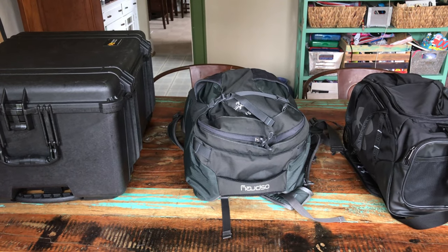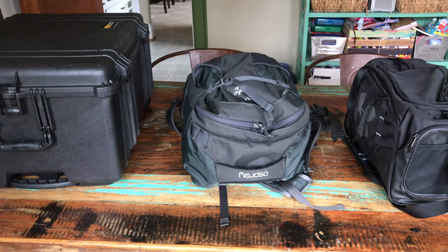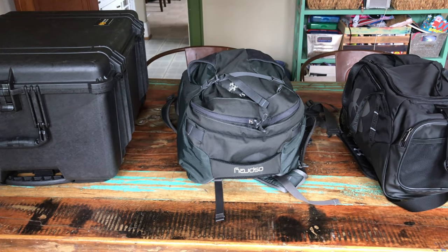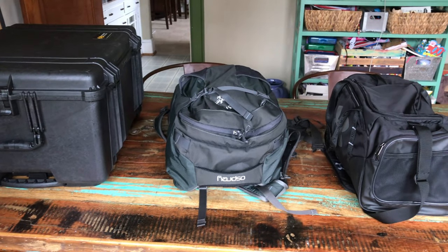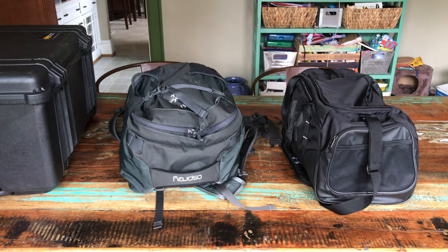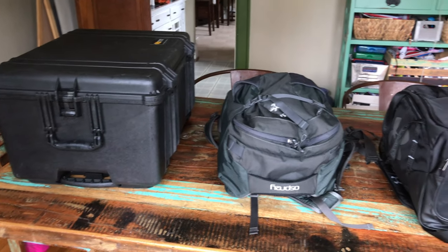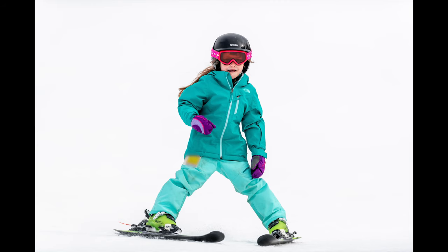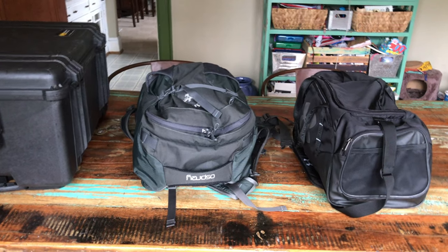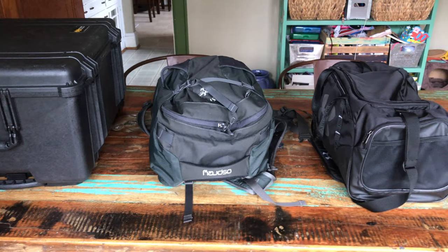Hey, this is Jesse with Create This. I just got back from a trip to Banff in Canada, and I thought I would do a quick video showing what my baggage looked like, so I can take a look at it in the future and see what I packed — and also if you're curious, you can see what I packed. I do a lot of photography when I go on trips. This was primarily a skiing trip with my family, but I did some photography as sort of a secondary goal, and a lot of my trips are like that.